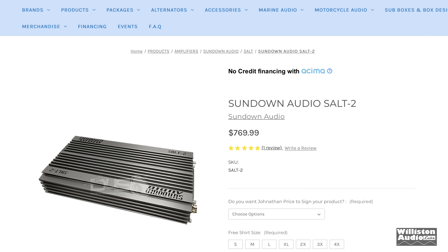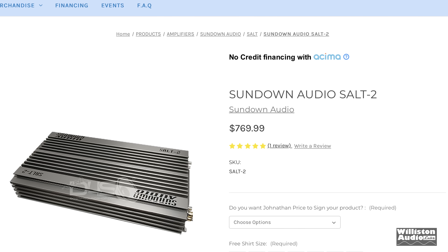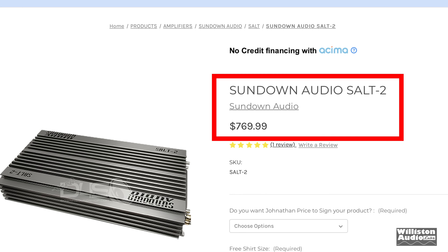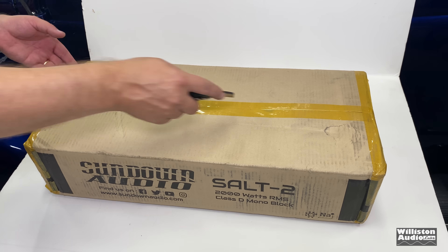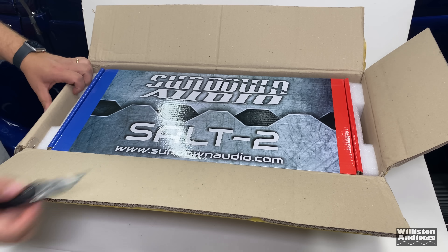Let's take a look on Down4Sound shop. You can see the SALT 2 is $769 at the current price for a 2K amp. That's kind of expensive, but if you want Korean, this is what it takes. So let's unbox this SALT 2.